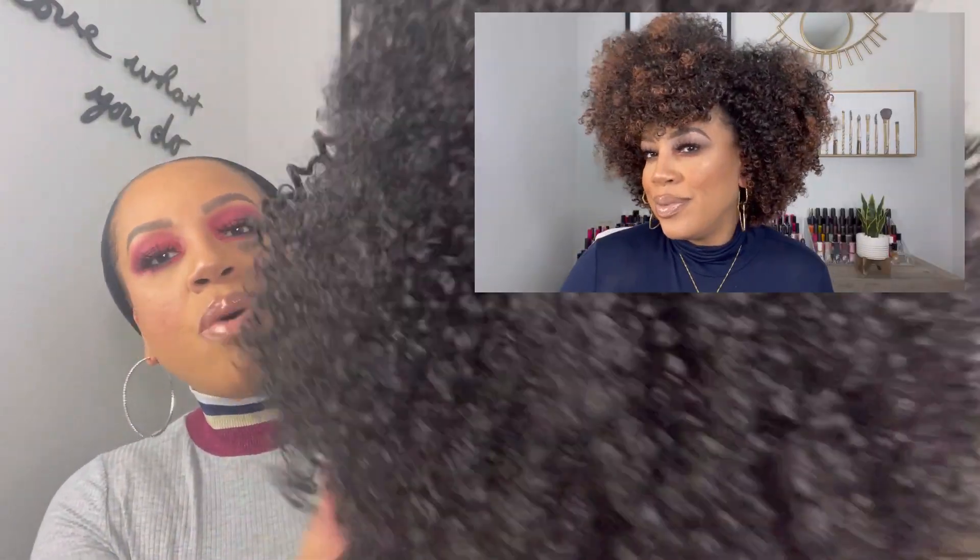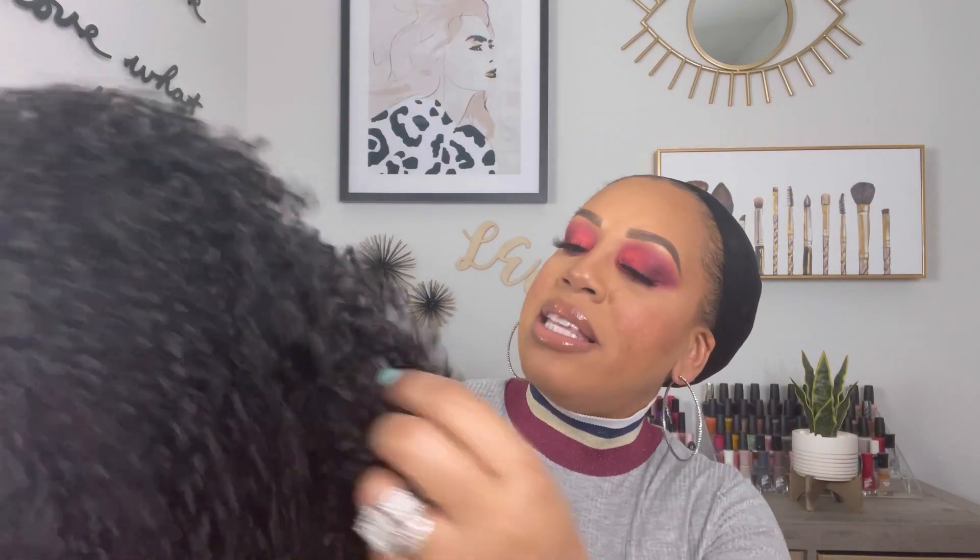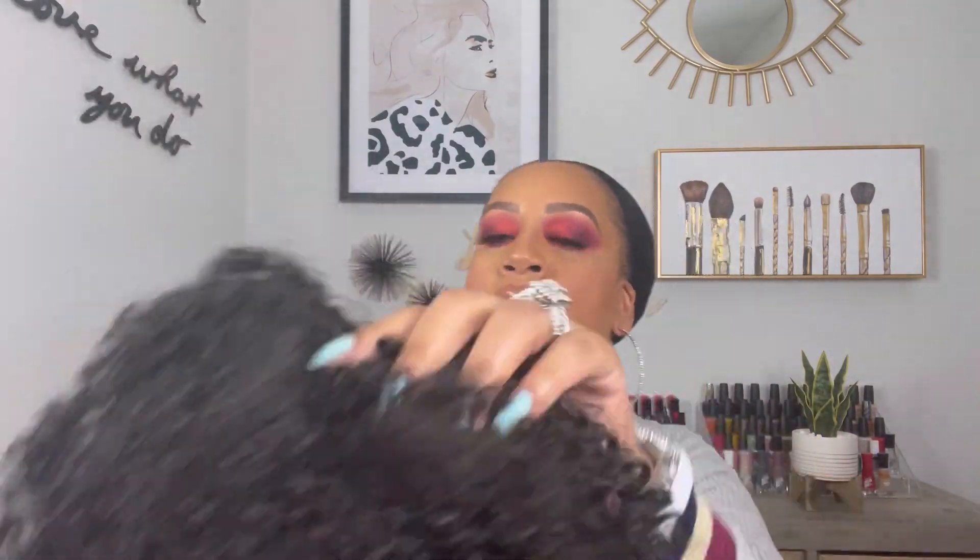Actually the texture of this is funny — it reminds me of the wig by Freetress called Willow that I recently reviewed. So I'm going to go ahead and shake her out a little bit. This is in color number two, and I'm going to go ahead and show you guys the construction of this wig.